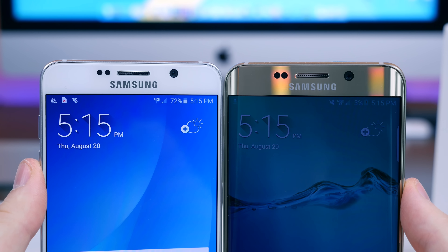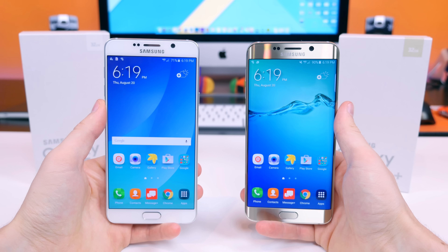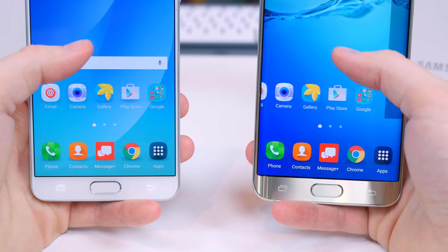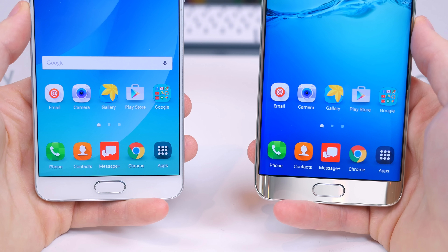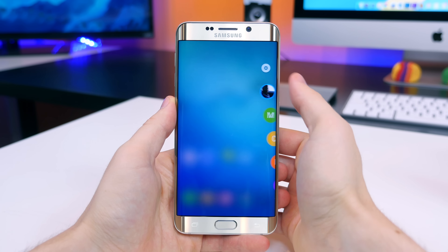On the front of each device we have a 5-megapixel front-facing camera sensor with ambient light sensors and the 5.7-inch Super AMOLED QHD display. We also have capacitive touch navigation buttons for multitasking, home, and back commands. The S6 Edge Plus features a display with curved edges, hence the name.